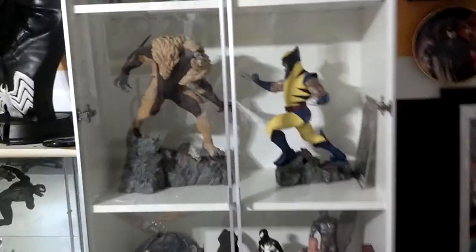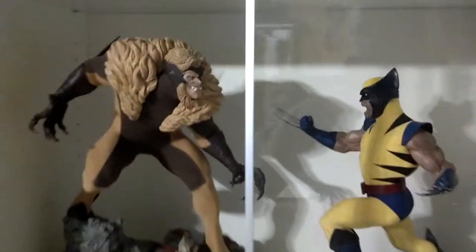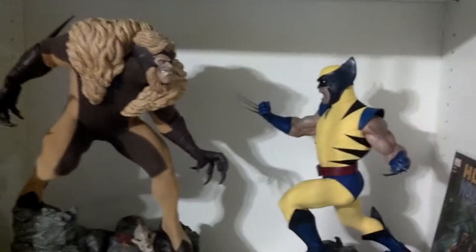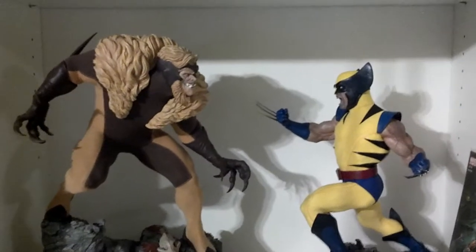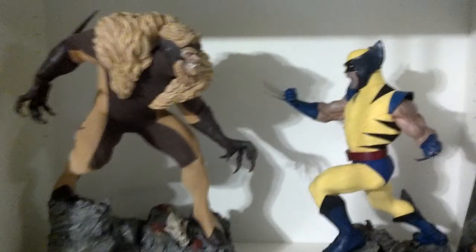Alright, it's time for another review here inside the hideaway. I'm gonna do a quick little review on my new Wolverine vs. Sabretooth SciShow Diorama set. Oh man, they're just badass together.